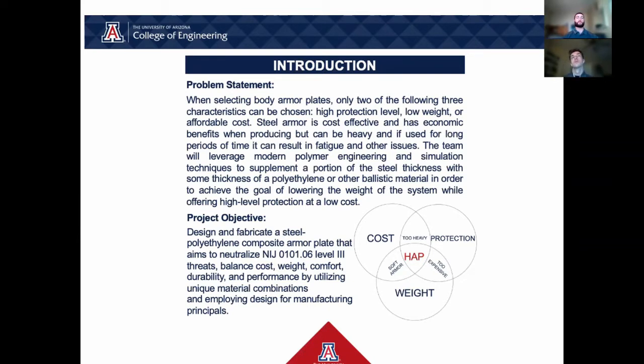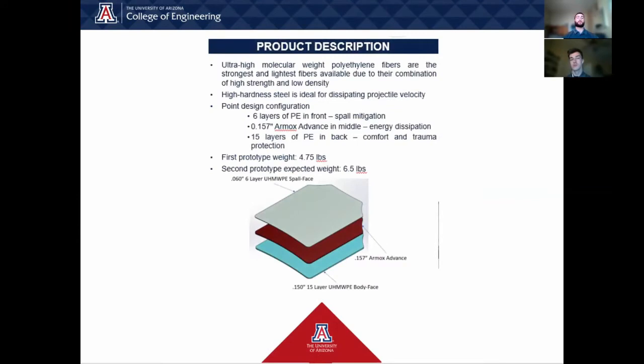For example, during the modeling and procurement stages, part of our selection criteria was the ease of production, so that whenever our sponsor decided to fully implement the product, there would be little to no issue. The polymer we decided on using was UHMWPE. Some of the polyethylene fibers we were considering were HB24T, HB50, and Endonex. All of them performed similarly when it comes to ballistic impact, but HB24T was ultimately chosen due to a smaller aerial density.